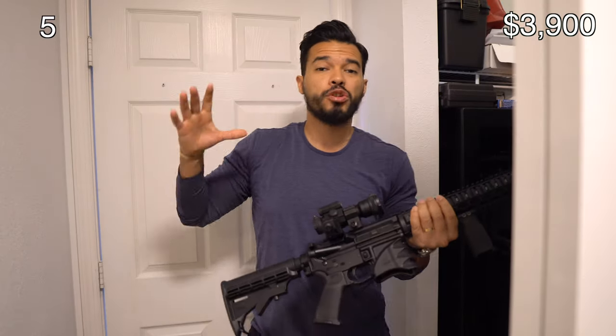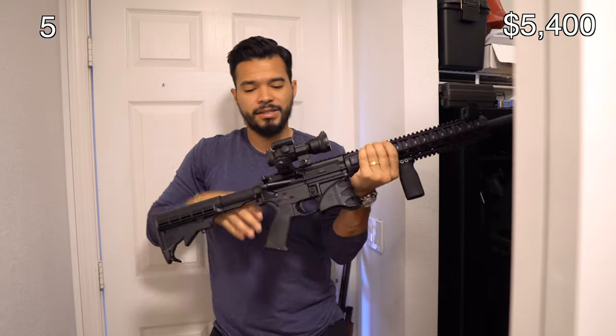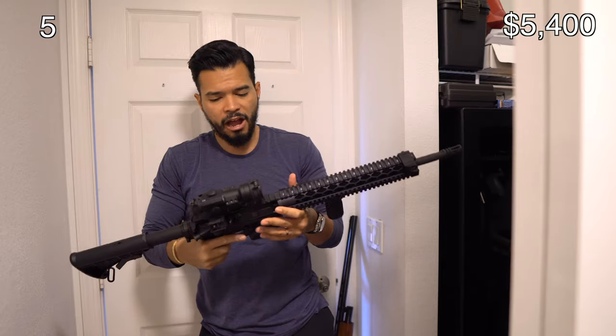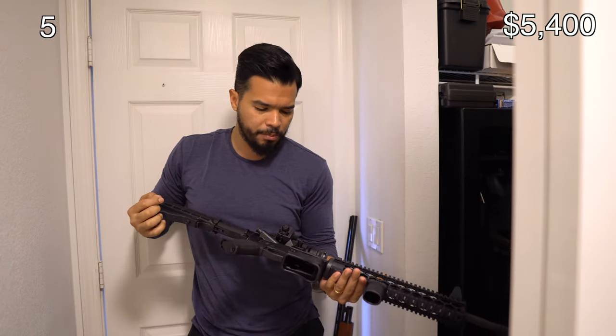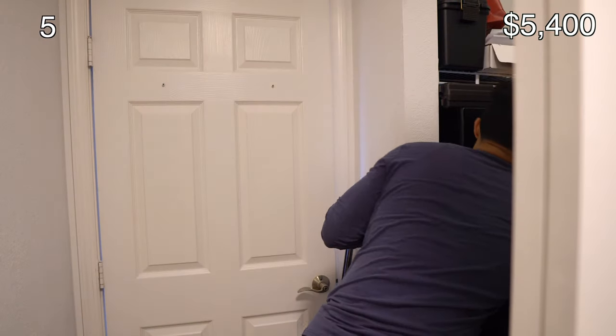This is my AR-15. I built this one myself, picking every single part. It cost me about $1,500 to build. It has an adjustable stock, Vortex sights, and iron sights as a backup in case the optics fail. It has a Spike Tactical lower receiver, and I used Palmetto for a lot of the upper receiver parts — they sell good, affordable stuff. Everything was built to my taste.